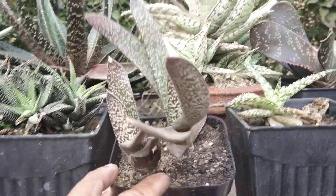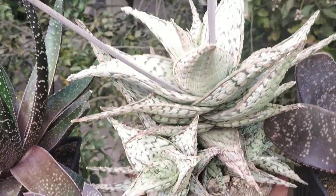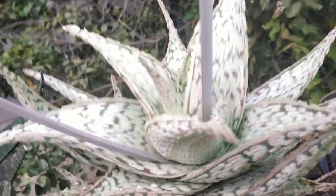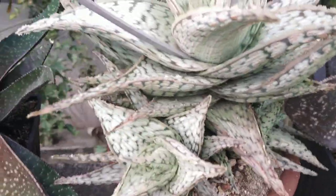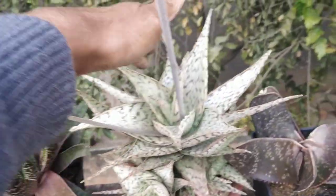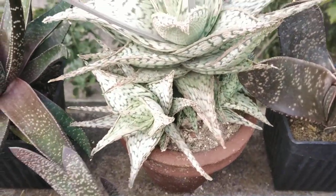The Gasteria Pelansii over there. We have an Aloe Blizzard — I've also seen this called the Delta Lights; I'm not sure of the difference. And this guy was about this big when I first got him; the mama seems to have grown quite big right now as you can see. Need to repot that sometime soon.